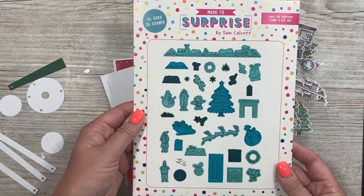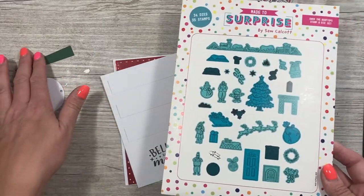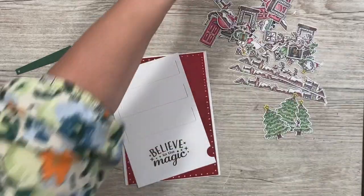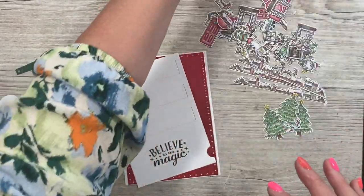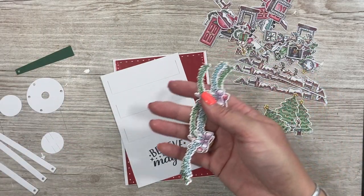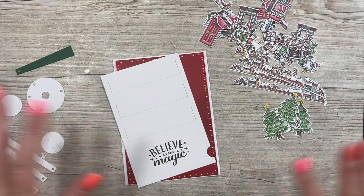I'm going to be using it with the Over the Rooftop stamp and die set. I've got all of mine here. As I always do in preparation for a launch, I'll sit and stamp, color, and cut tons of images. I've got all of these — the trims, the borders, all the bunting from the other sets — and you'll see all of that feature in the upcoming videos.